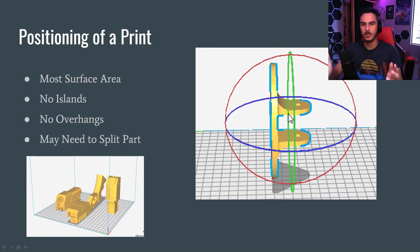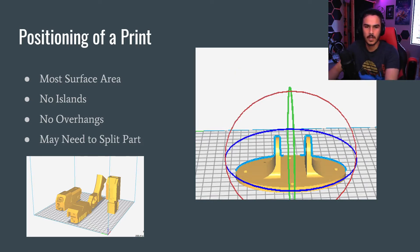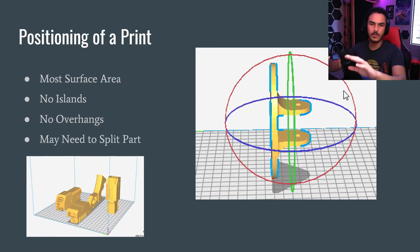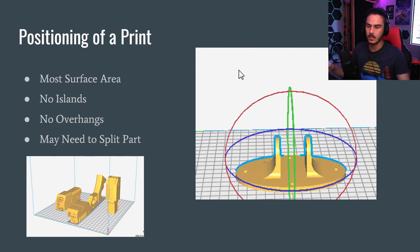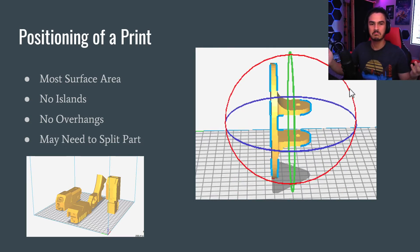You have your model, you have Cura. Now you need to get ready to have everything good to go. First, you import your file into Cura, and we're going to go over all this at the end in the last video. We're going to take a random object, shove it into Cura, and get a slice.